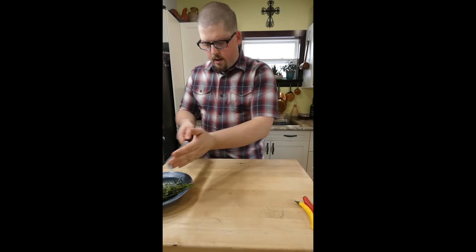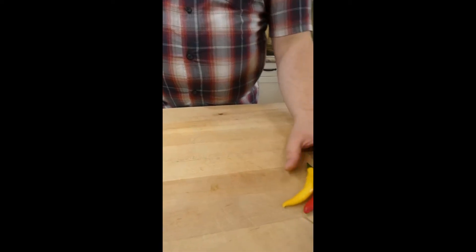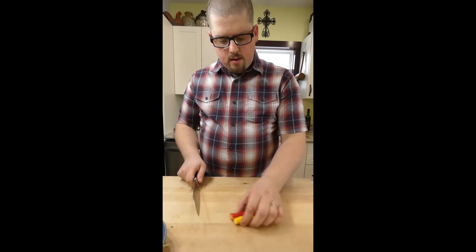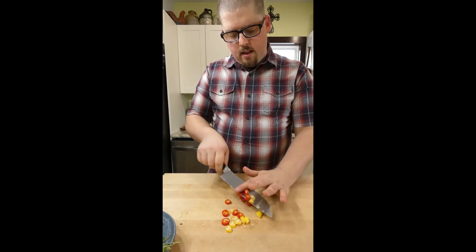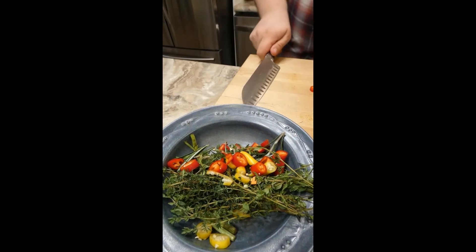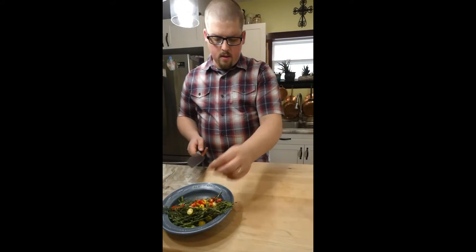So that's fresh thyme, rosemary, and basil stems. I also have hot chilies — if you like it spicy, put these in. They're not crazy hot but they are pretty spicy, so we're not going to use a lot. I'm leaving the seeds and the ribs — the white part — in, because that's where the heat is. We want to make a spicy chili oil today, so why not.